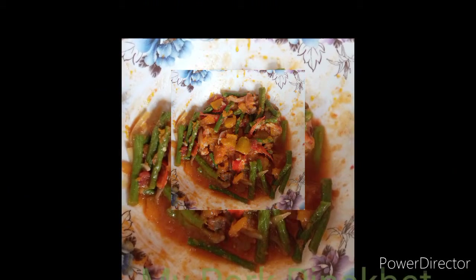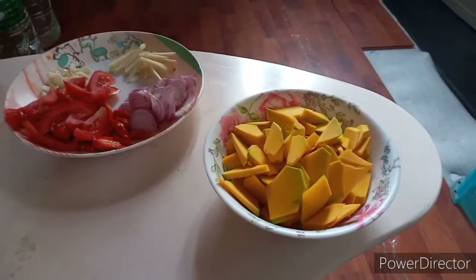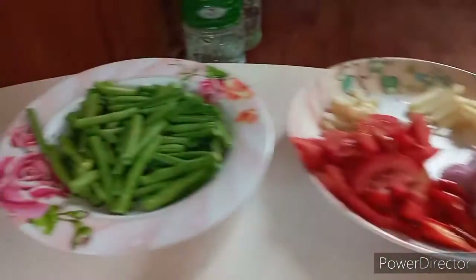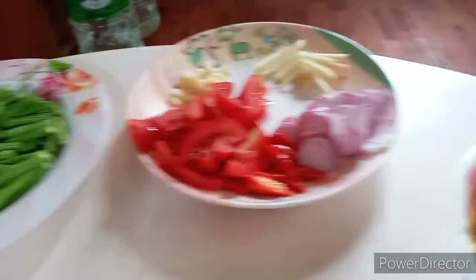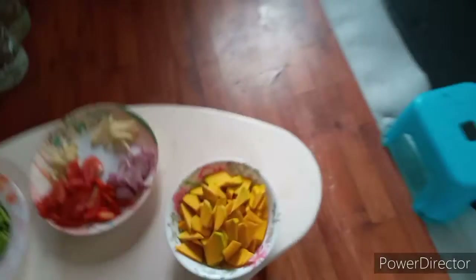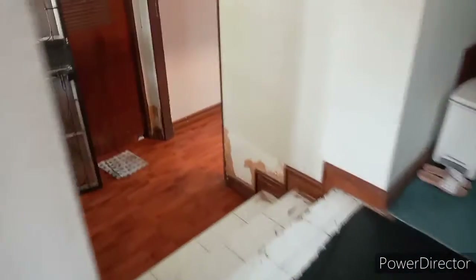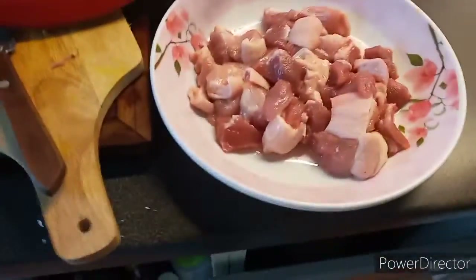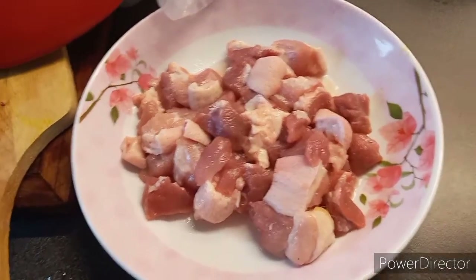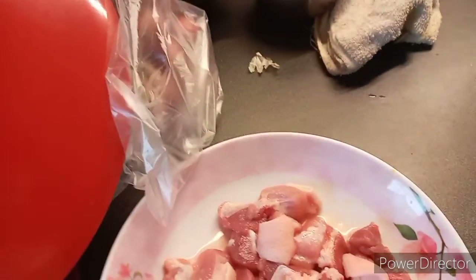My pork pinakbet, my own version. Today is Sunday and I have a lot of time to cook, so I'm going to cook pinakbet for lunch. I'm not going to show my face because I'm not ready and I haven't fixed my hair yet. This is the pork that I'm going to mix with the vegetables.